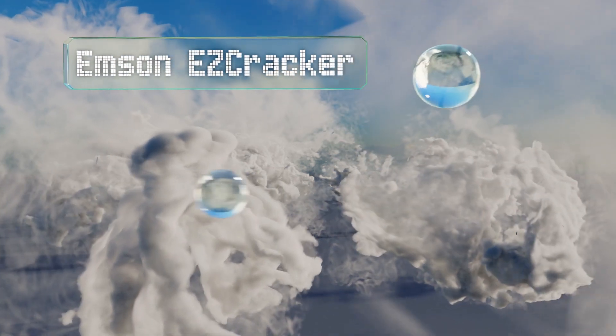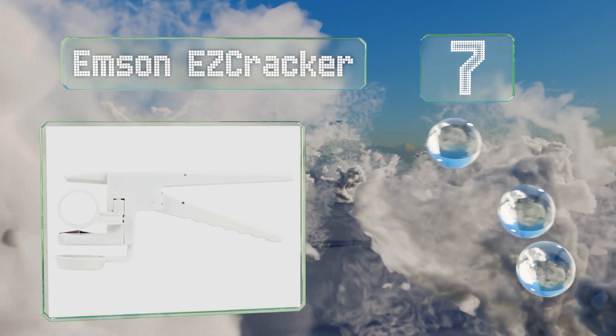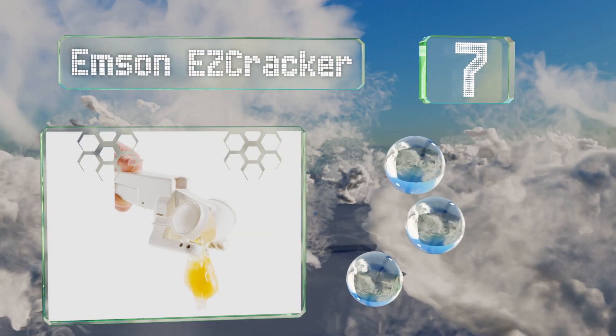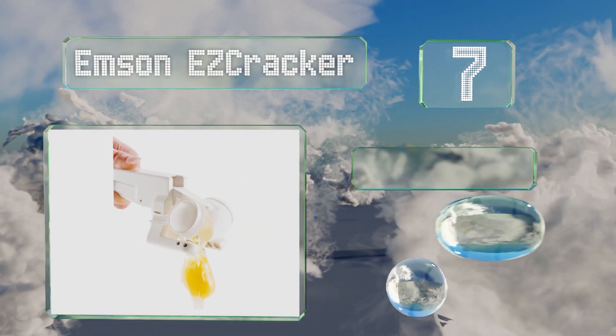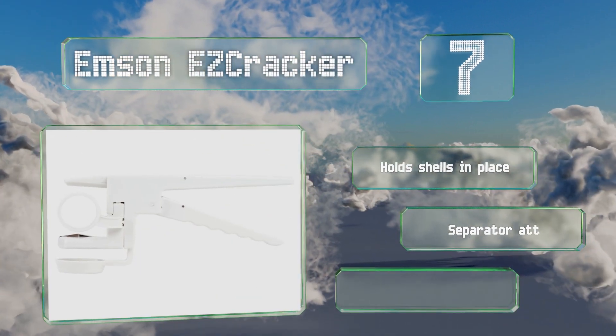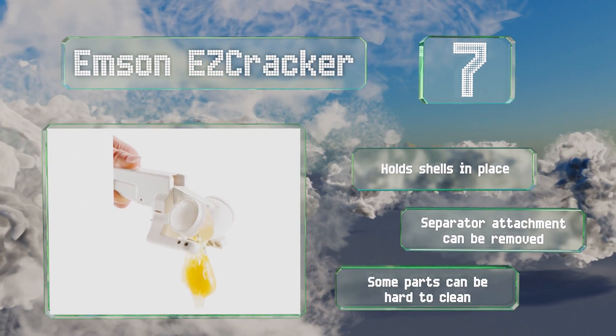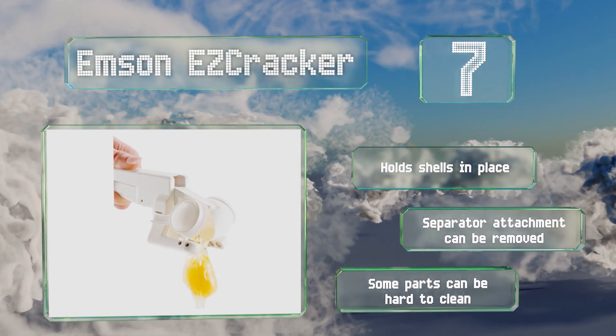At number 7, the Emsen Easy Cracker is a 2-in-1 device that both cracks the egg and divides its contents in a single motion. It's a good choice for those with limited hand mobility as the handle needs only to be squeezed lightly to work. It holds shells in place and the separator attachment can be removed, but some parts of it can be hard to clean.